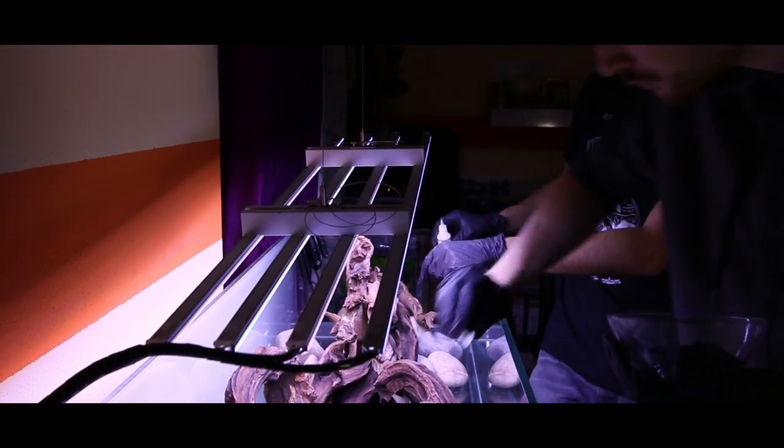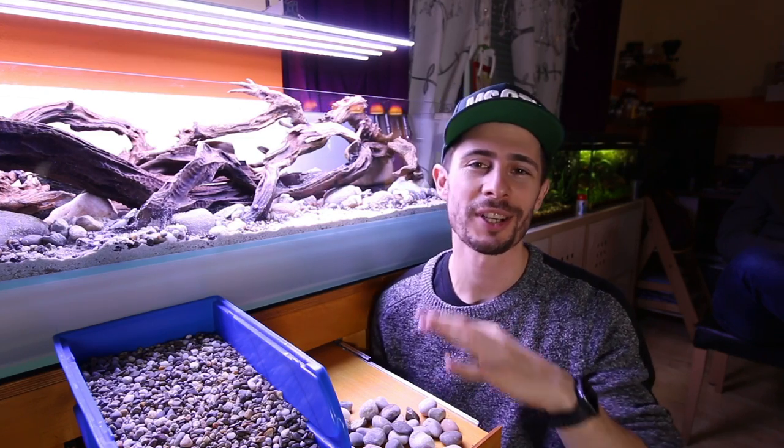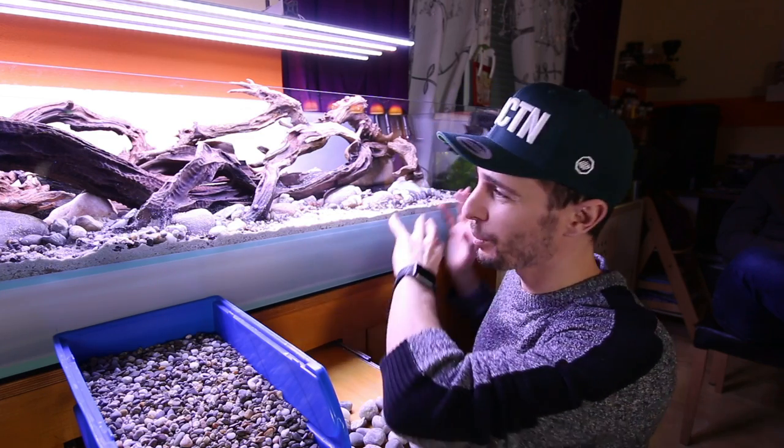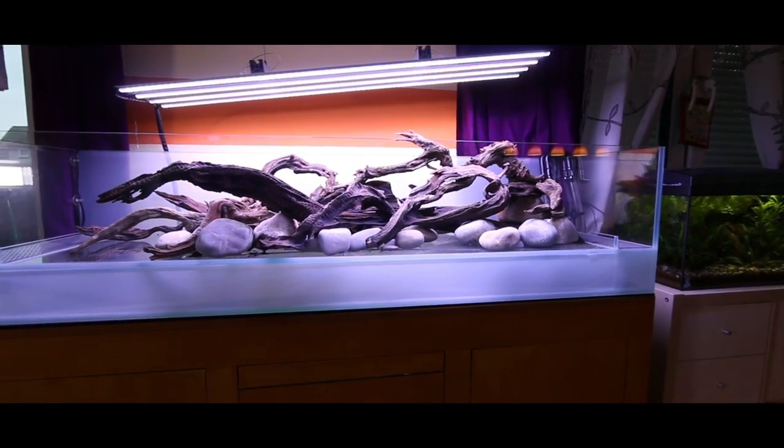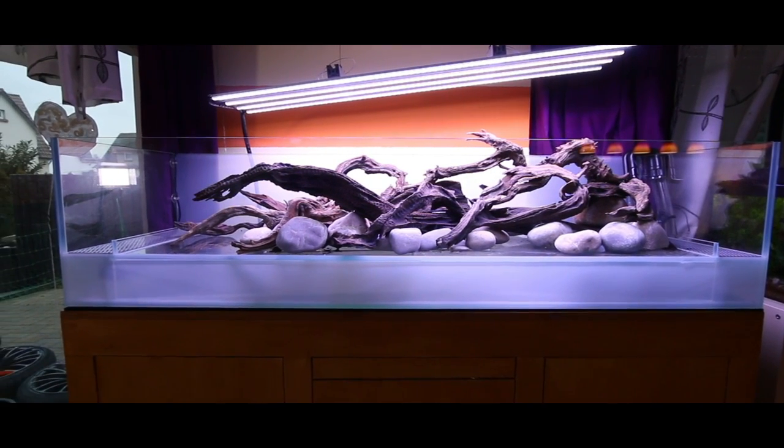So guys, you have seen the hardscape and it's really, really cool. You can almost feel the flow of the water, how it comes from the right side and has formed the roots of some kind of a dead tree going all the way from right to the left side.